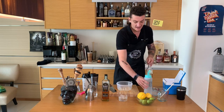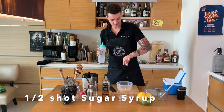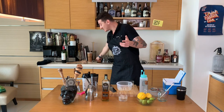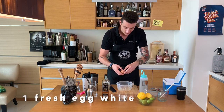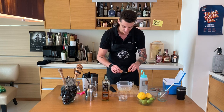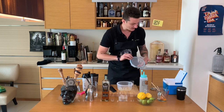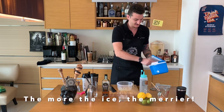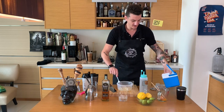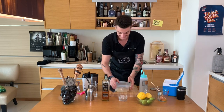And half a shot of sugar syrup. To make a nice silky smooth Whiskey Sour, I'll use egg white — I'll crack the egg and just separate the white. Job done. I'm adding a bit more ice and closing my container. Let's see how it goes.